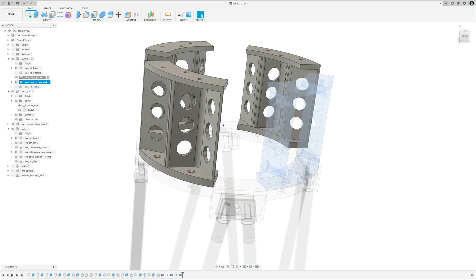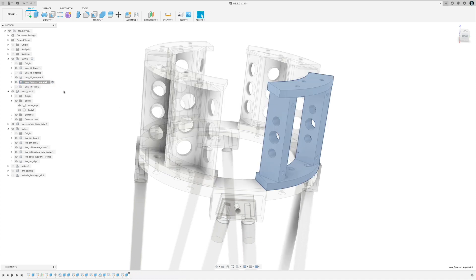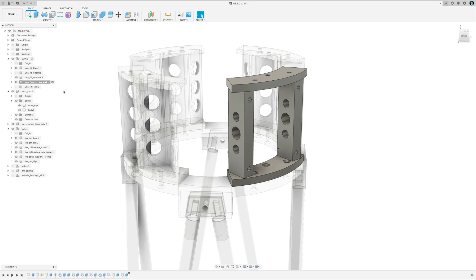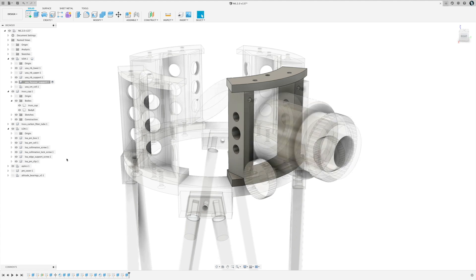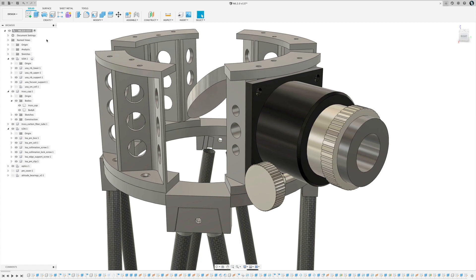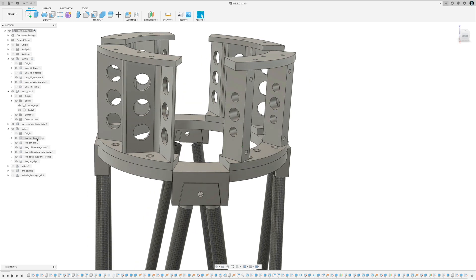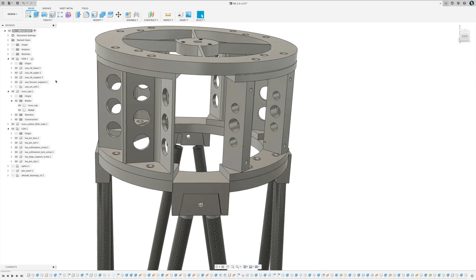There are three rib supports plus a fourth one specifically for the focuser. I'm using a GSO two inch Crayford-style focuser — it has holes that are 76 millimeters center to center and is designed for a flat-plate focuser. If you have a different focuser, you can just redesign and reprint that one piece and everything else will continue to work. The focuser just bolts right into place.